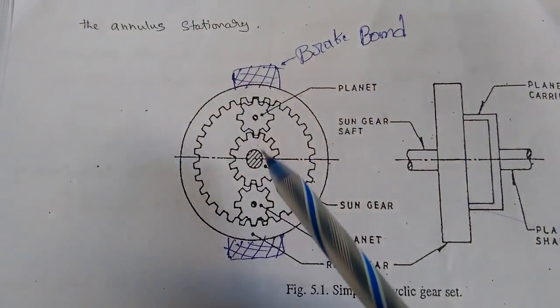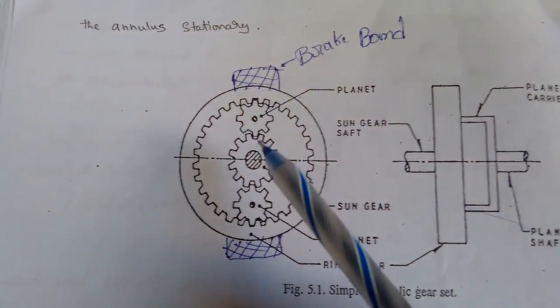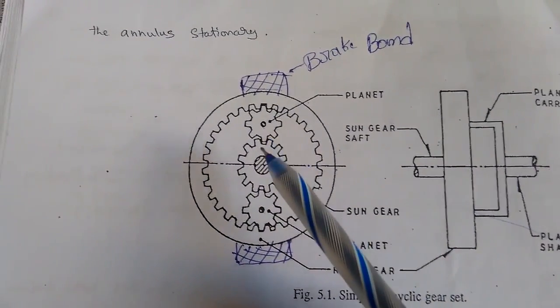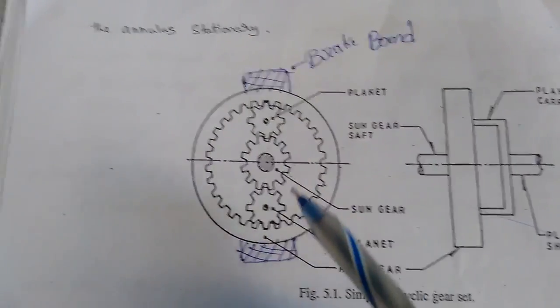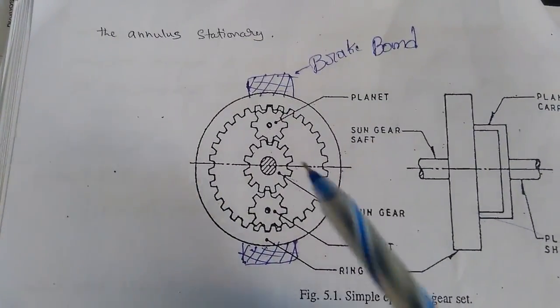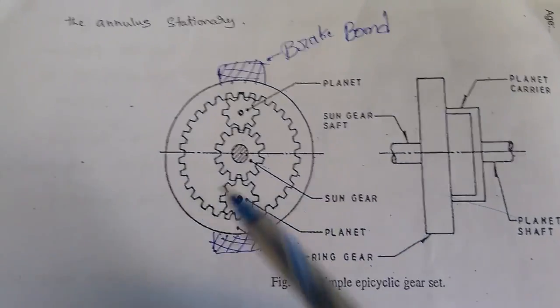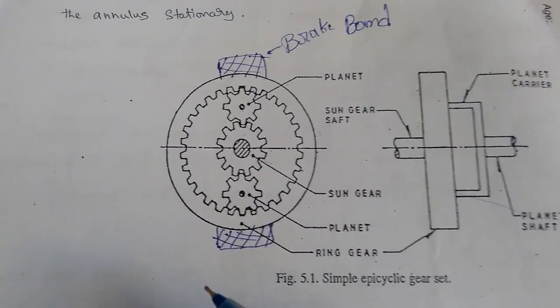Because the gears are in contact, when the sun gear rotates, through the contact of the teeth the planet gear also rotates. This is the first condition: the sun gear revolves the planet gears. In this condition the ring gear is stationary and the output shaft rotates at the same speed and in the same direction as the input shaft.